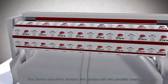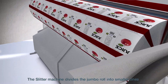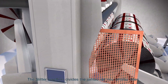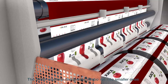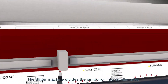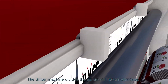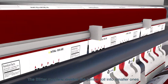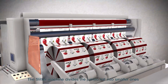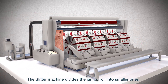Once the roll has been printed and coated, it moves onto the slitting process to divide the jumbo roll into smaller ones, according to the size required by each customer. Roll slitting is a shearing operation that cuts a large roll into smaller rolls. The web is unwound and run through the slitting machine, passing through knives or lasers, before being rewound back onto one or more shafts to form smaller rolls. Knives used for slitting have to be specifically designed for this type of material cutting.